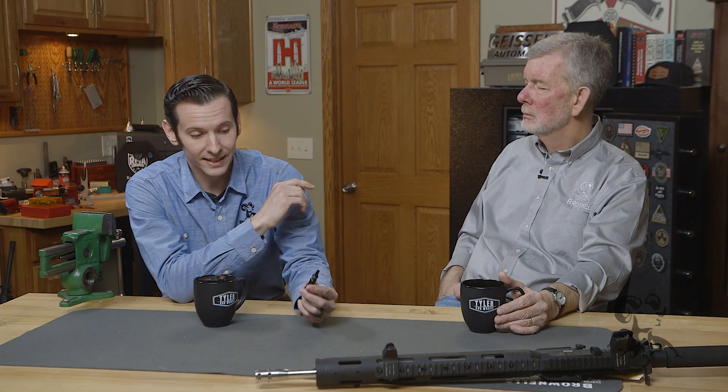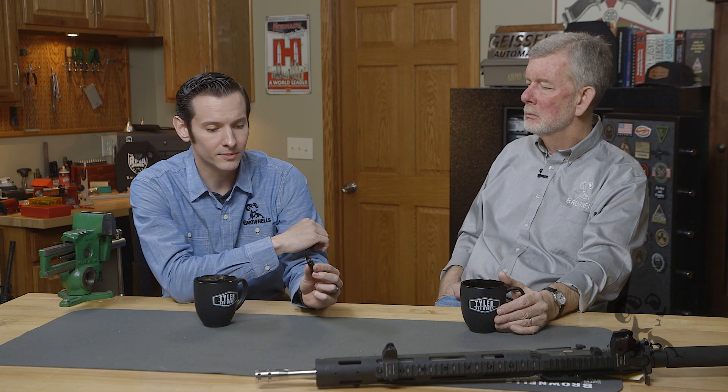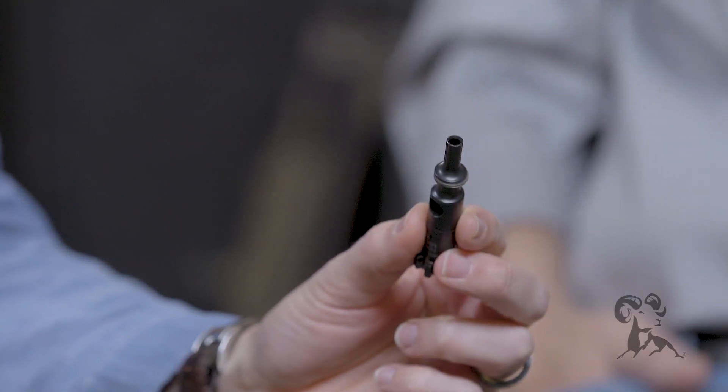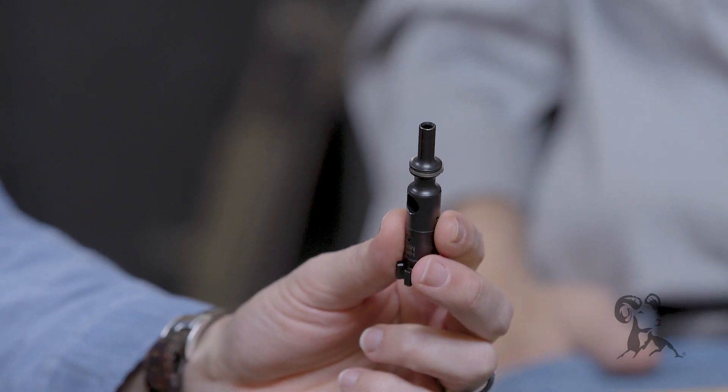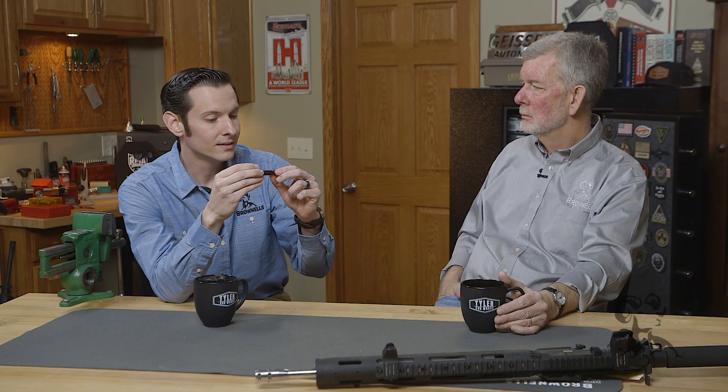So looking at it, the gas rings don't align. Now you insert that into your bolt carrier group. There's no keyway or anything like that to keep those gas rings from moving. So when you put this in there and the bolt's working back and forth, those gas rings are going to move.